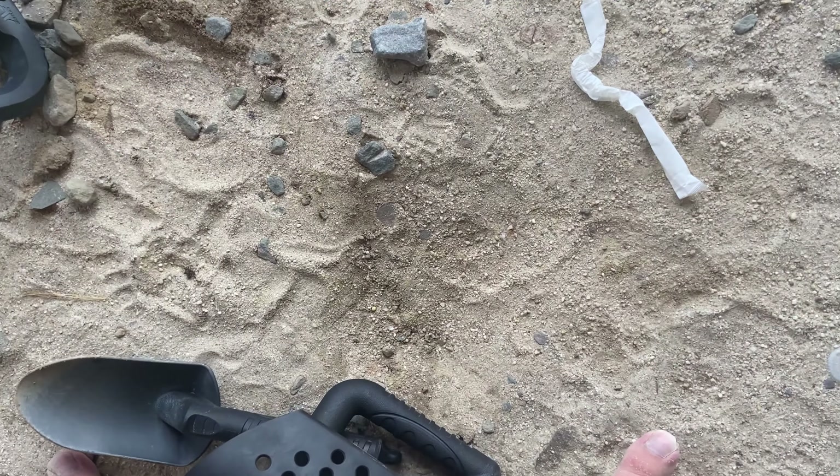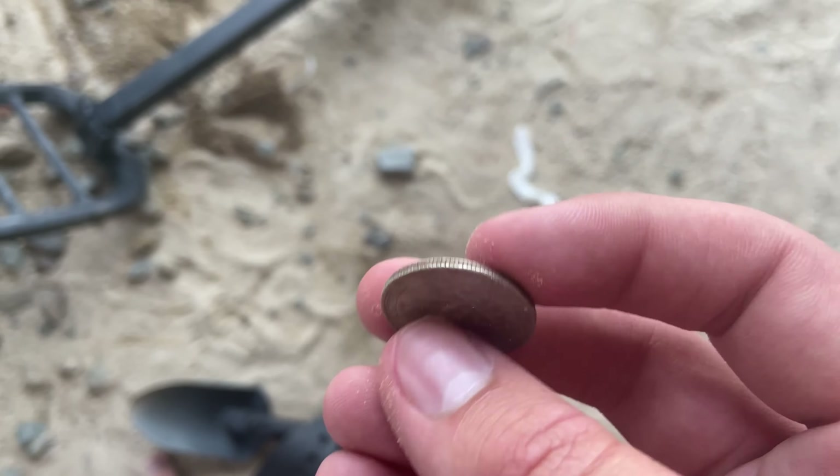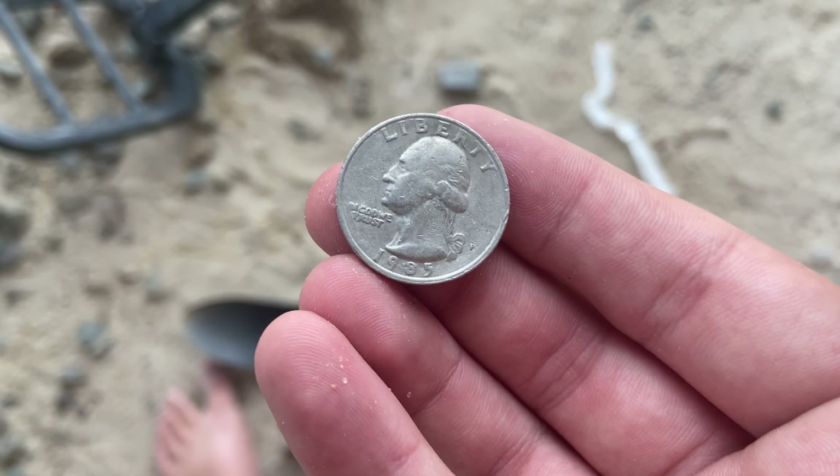Surface find number two — we just got a quarter out of here. Eagleback, 1985 Philadelphia.